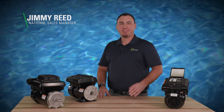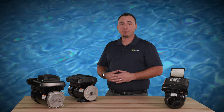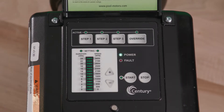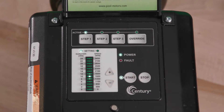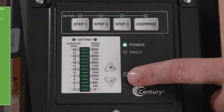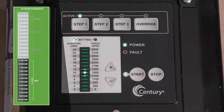Jimmy Reid here with Regal. The V-Green motor is designed to restart automatically every 24 hours. Let's discuss how to run the program's schedule using the integrated timer and keypad. The 24-hour countdown begins when the Start button is pressed. The motor will run through the customized schedule and restart at Step 1 every 24 hours. To initiate operation of the program schedule, apply power to the V-Green motor and press the Start button. Take note of the time, as this will be the daily start time for the program schedule. For example, if the Start button is pressed at 10 a.m., the V-Green motor schedule will restart at Step 1 every 24 hours at 10 a.m.